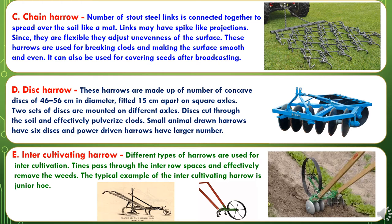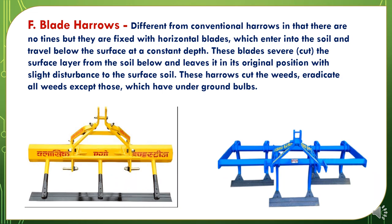The fifth type of harrow is the inter-cultivating harrow. Different types of harrows are used for inter-cultivation. Tines pass through the inter-row spaces and effectively remove the weeds. The typical example of the inter-cultivating harrow is the junior hoe. The sixth type is the blade harrow. Different from conventional harrows in that there are no tines, but they are fitted with horizontal blades which enter into the soil and travel below the surface at a constant depth. These blades sever the surface layer from the soil below and leave it in its original position with slight disturbance. These harrows cut and eradicate all weeds except those which have underground bulbs.